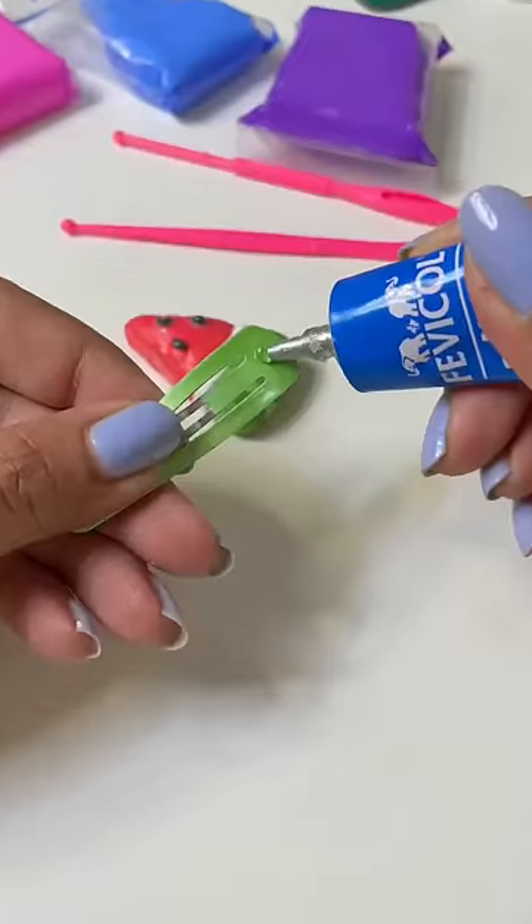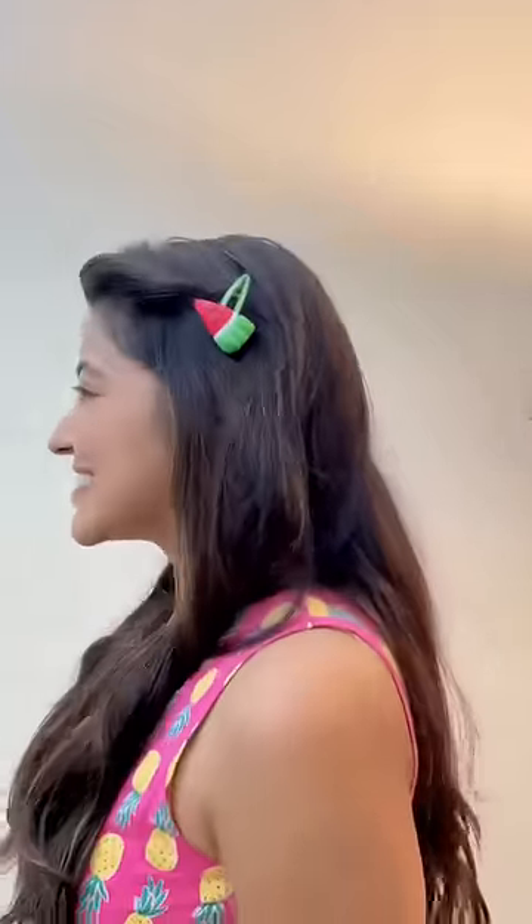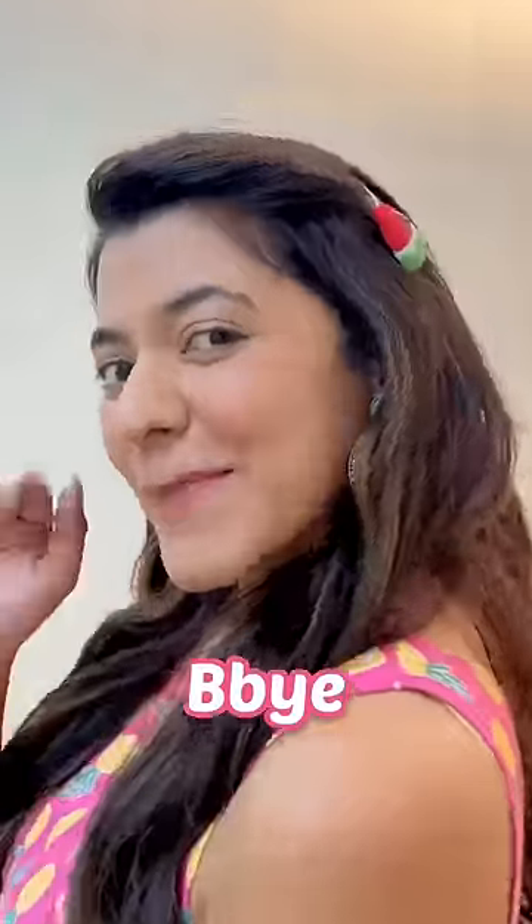Finally, we will stick this melon with glue, and then our new cute clip is ready. Don't forget to subscribe. Bye-bye!